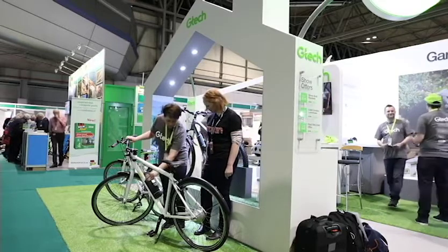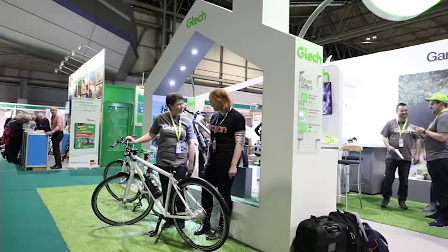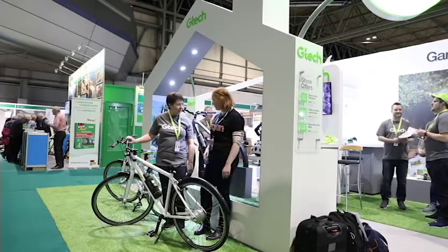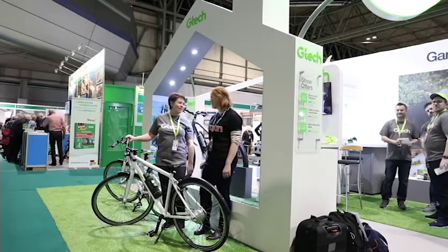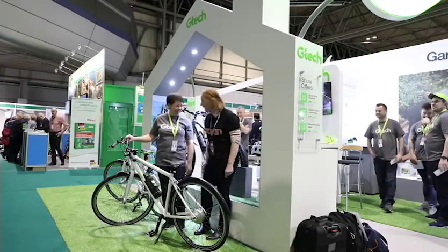And then as soon as you push down on the pedal, away you go. The battery assistance kicks in. That's amazing. And what kind of feedback have you had? Do you find people, once they've had this, don't go back? They love it. Once you've gone on an electric bike, they never go back.